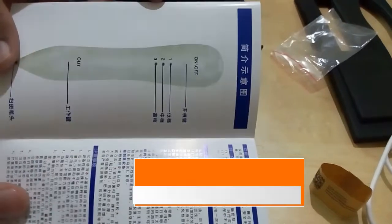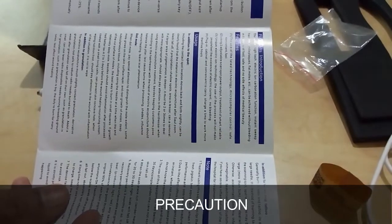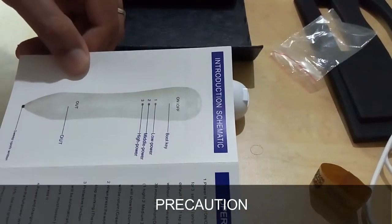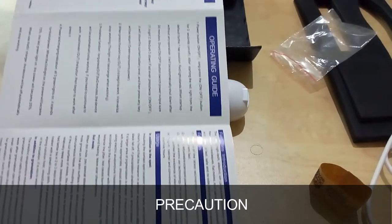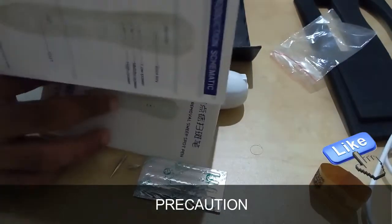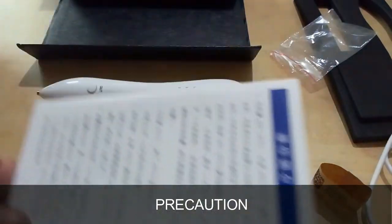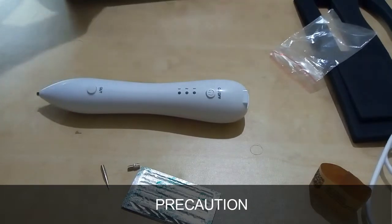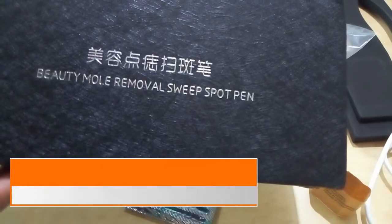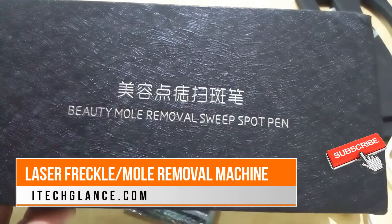Precaution 4: When the scab is in the tender meat phase, do not scratch it — allow 20 to 30 days for the scab to fall off on its own. Precaution 5: The recovery period is about three months. During recovery, avoid ginger, beef, and soy sauce as they can affect skin smoothness and cause light red or black discoloration. The device burns skin pigment directly regardless of any color, forming thin scabs; pigment concentrates below the scabs and clears as the scabs fall off.